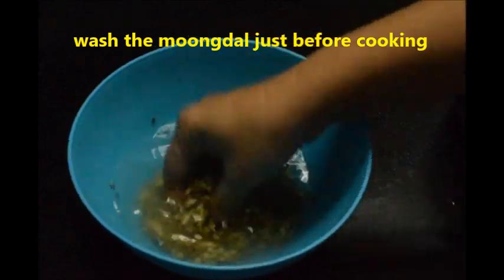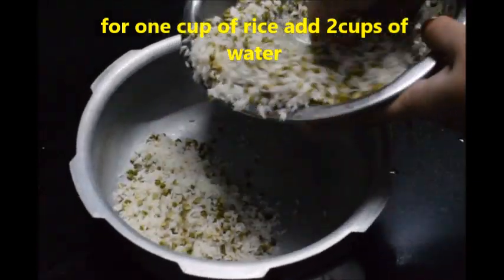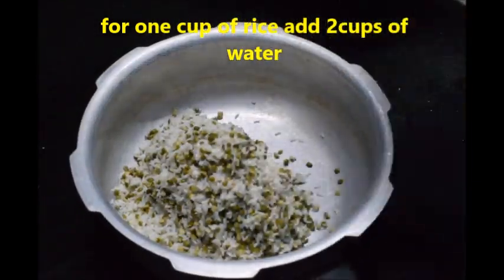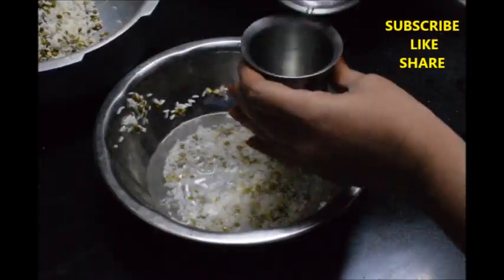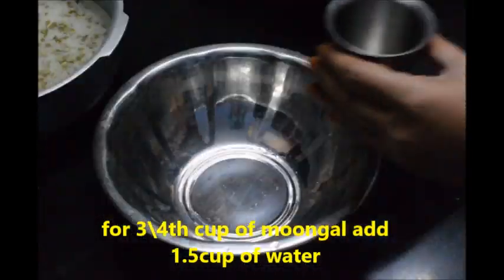Wash the rice and soak for 30 minutes. Wash the moong dal before cooking. Mix moong dal with rice and put in the pressure cooker. Add water — for 2 cups of rice add 4 cups of water, and for 3/4 cup of moong dal add 1.5 cups of water.